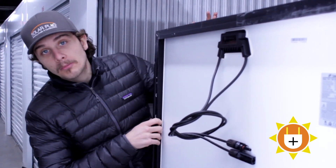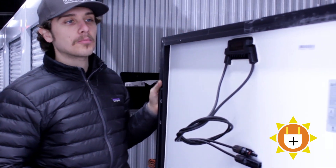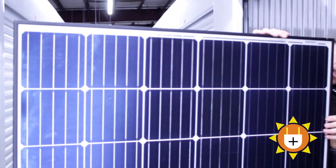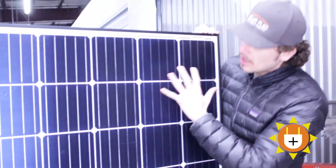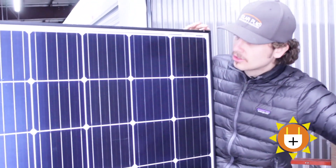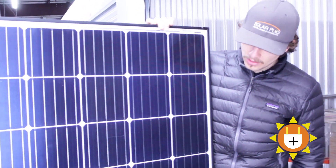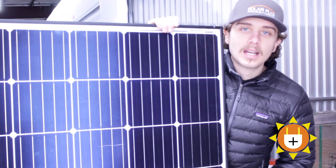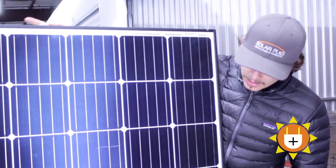There's bifacial panels and a ton of different options out there. You can go black on black, black on white, classic silver frame. This one itself is a black on black, but it has this white line — some you can get black on black and it's just a straight sheen of black, but this one has a little grid pattern. The frame itself is black. So there's a ton of different options with panels. Just want to make sure you get high quality, tier one listed company panels and you'll be solid.